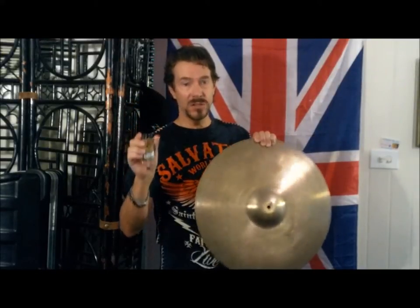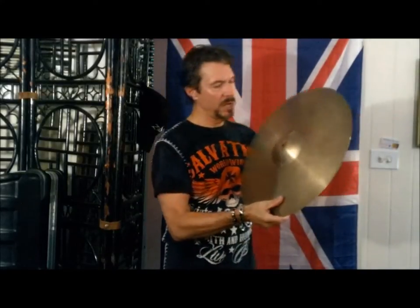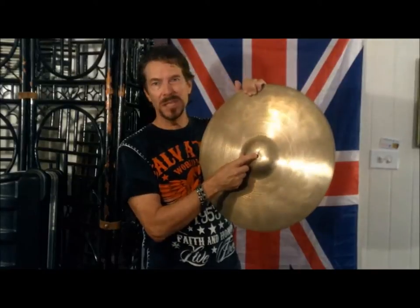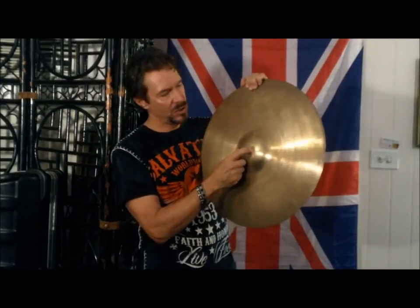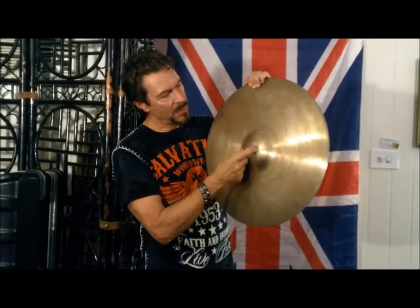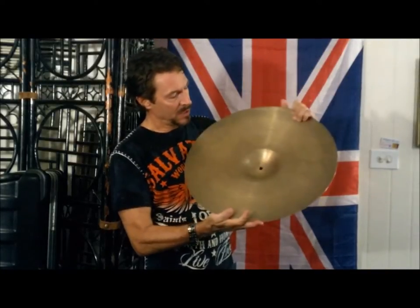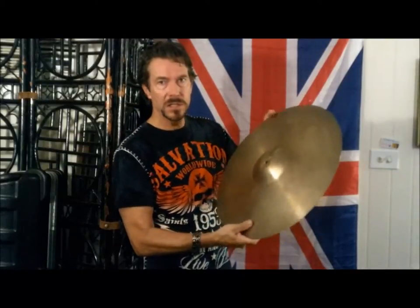I kind of stumbled onto this — I had some lying around the house. On my favorite Zildjian 20 inch ride, I started getting this little crack, about quarter inch to half an inch long, and it started getting bigger and bigger as time went on, so I thought I'm going to test this out.